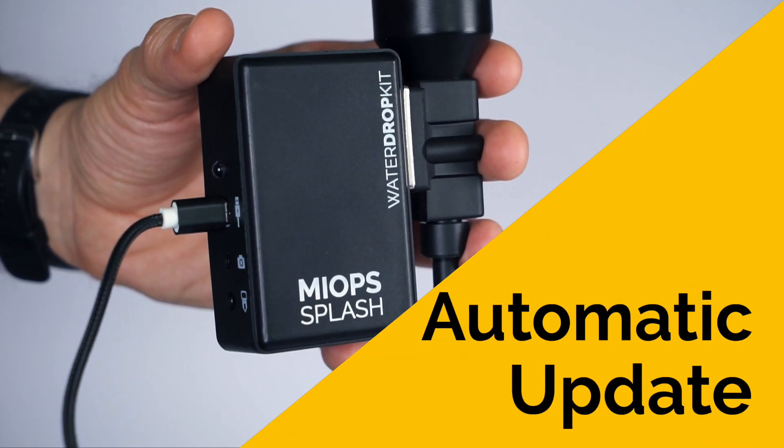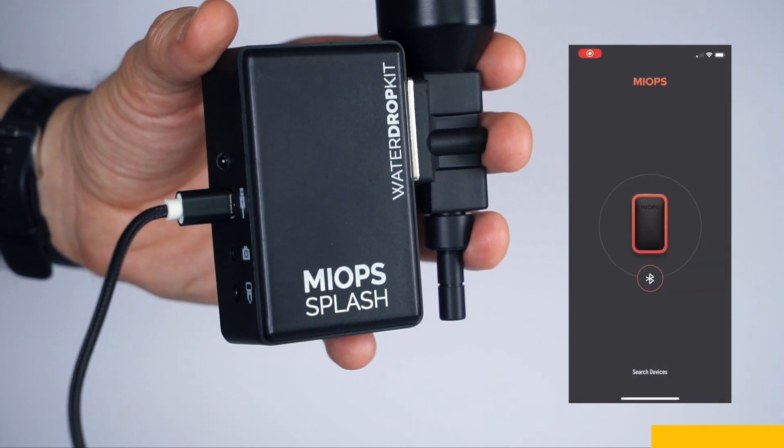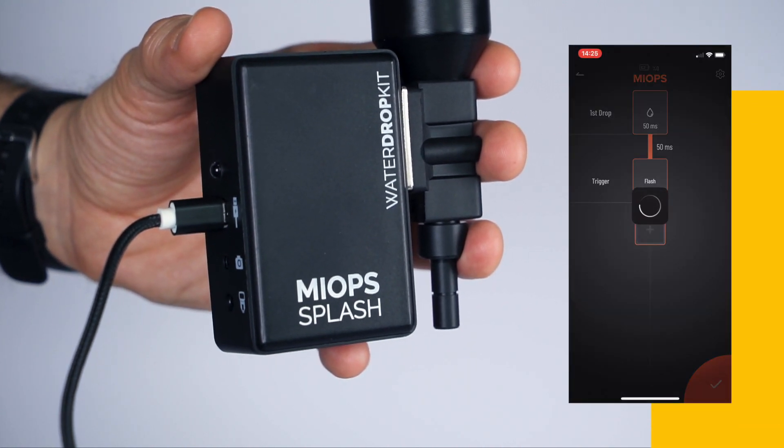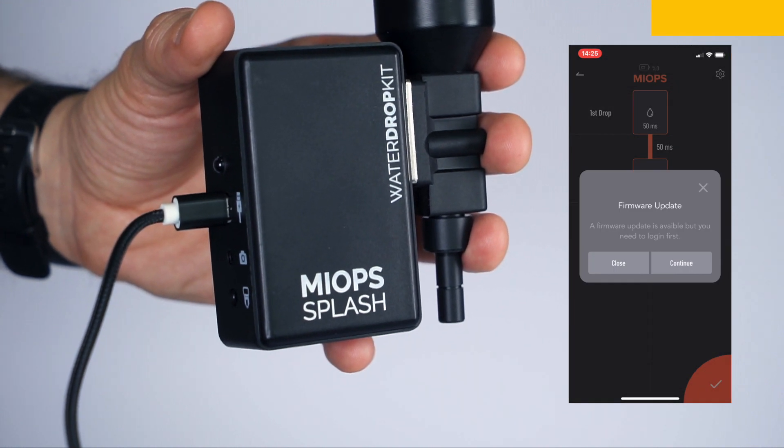You can use the MyOps mobile app to update your device with a single click. The MyOps mobile app will check if there is a new firmware every time you connect the device, and it will show a notification on the screen if there is a new firmware.